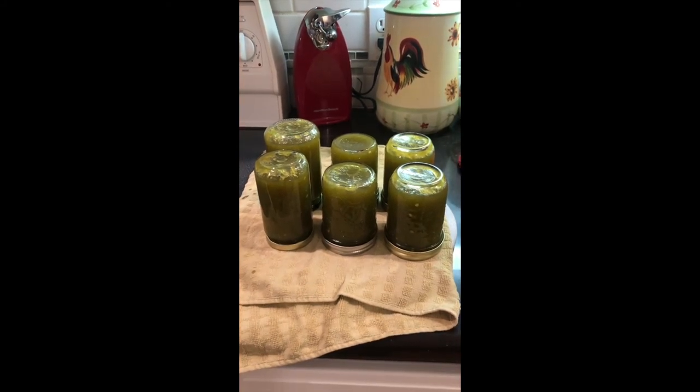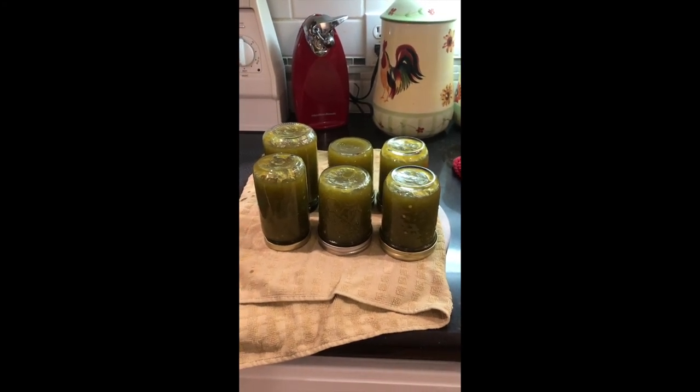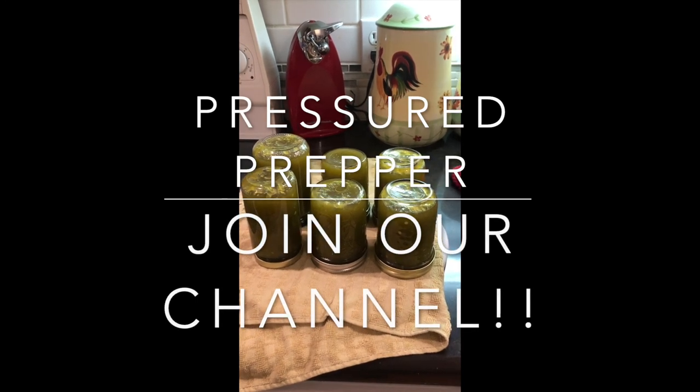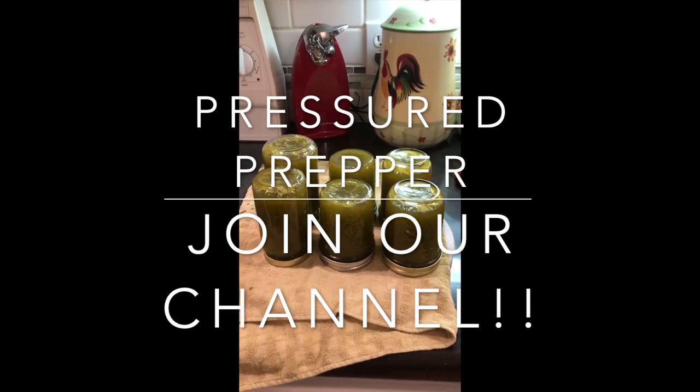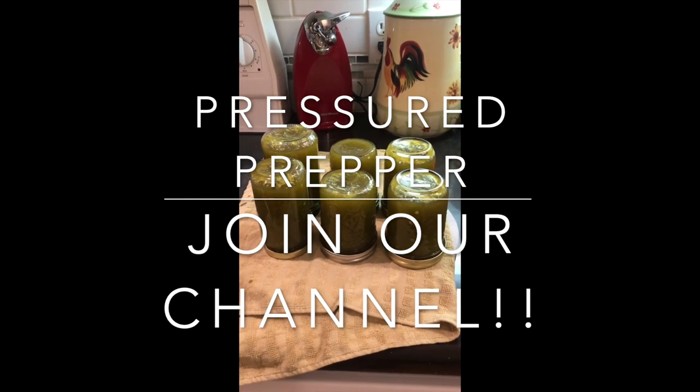This is the Pressure Prepper. If you have any questions leave them in the comments below — I'd be glad to help you out. If you haven't joined our channel, do so by clicking on the notifications and the subscribe button. Make sure to click the little bell for notifications so you'll get notified of any new videos coming out.